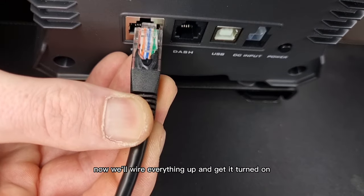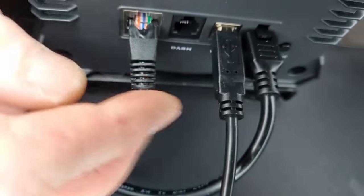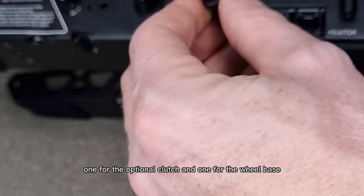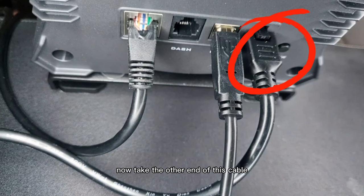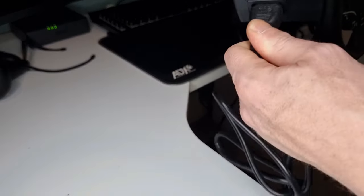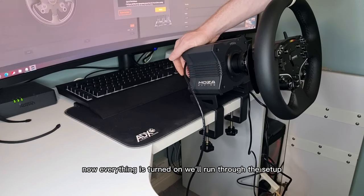Now we'll wire everything up and get it turned on. The cable for the pedal goes into the pedal input, power cable goes into the DC input, and the USB cable goes to the USB input. On the side of the pedals there are two inputs: one for the optional clutch and one for the wheelbase. Take the other end of this cable and plug it into the wheelbase input on the pedals. Now take the other end of this cable and plug it into the power brick. Don't forget to take the plastic cover off the plug and plug the USB cable into your PC. Once everything's plugged in, press the power button on the back of the base. Now everything's turned on, we'll run through the setup.